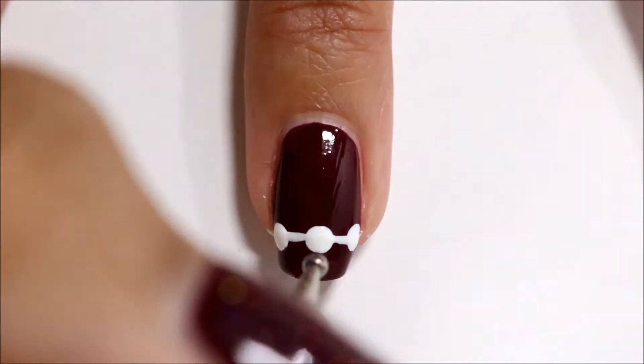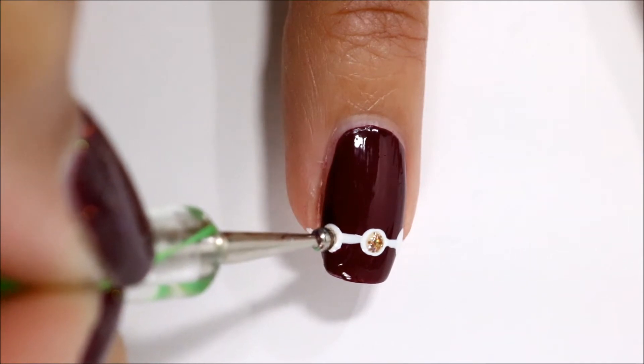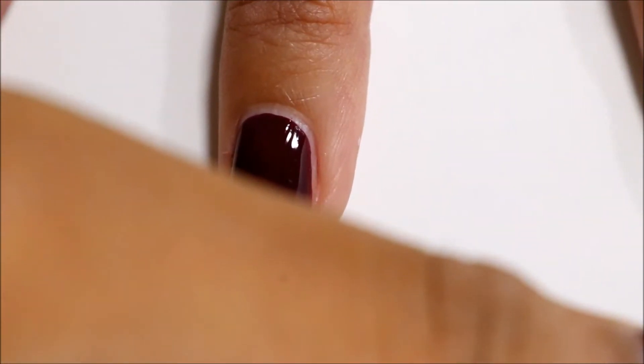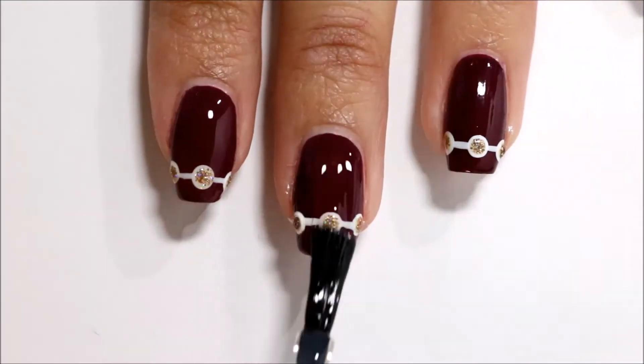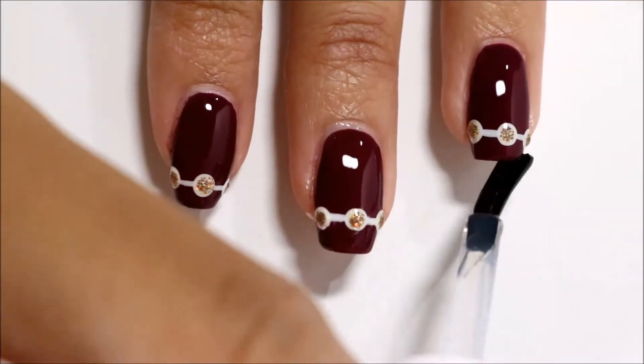Next I am taking this gold holographic glitter nail polish, which is Royal Chapel by Fun Lacquer, and I am creating smaller dots inside of those larger dots. Wait for everything to dry and seal the design with a top coat. For all of these designs I am using Sally Hansen Insta-Dry Top Coat.